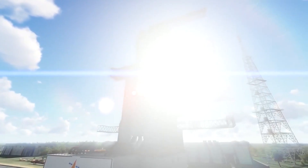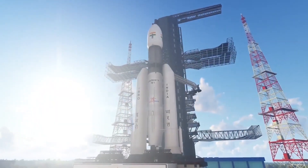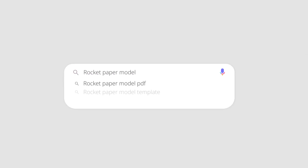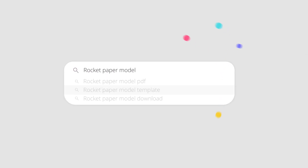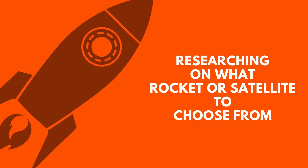That's when I thought: how about I make a paper model of an ISRO rocket and place it inside my room to fill in my love towards space? And that's when I started researching on making a paper rocket model. Here's how I made it. Step one: researching on what rocket or satellite to choose.